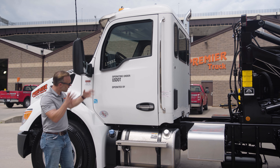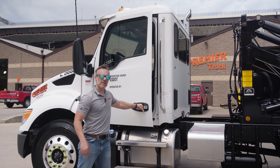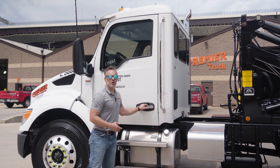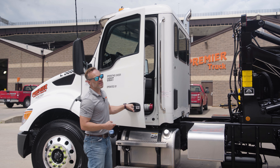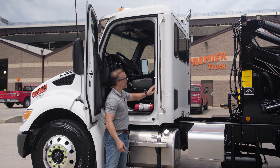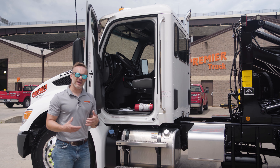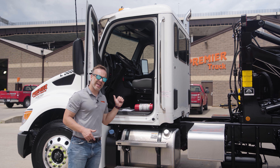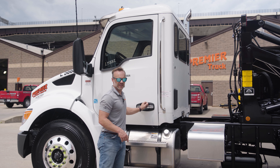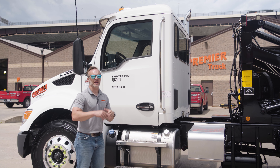Coming back further, this is the Kenworth daylight door, similar to the T680 and T880 — once again, heavy-duty truck brought down to a lighter-duty status. The door handle is in a nice, convenient location with a soft pull to it. When you close that door, it still closes like a bank vault. These doors have a triple seal: one here, one here, and another that wraps around the top — not only to keep the weather out but also to keep noise out. These cabs are incredibly quiet.